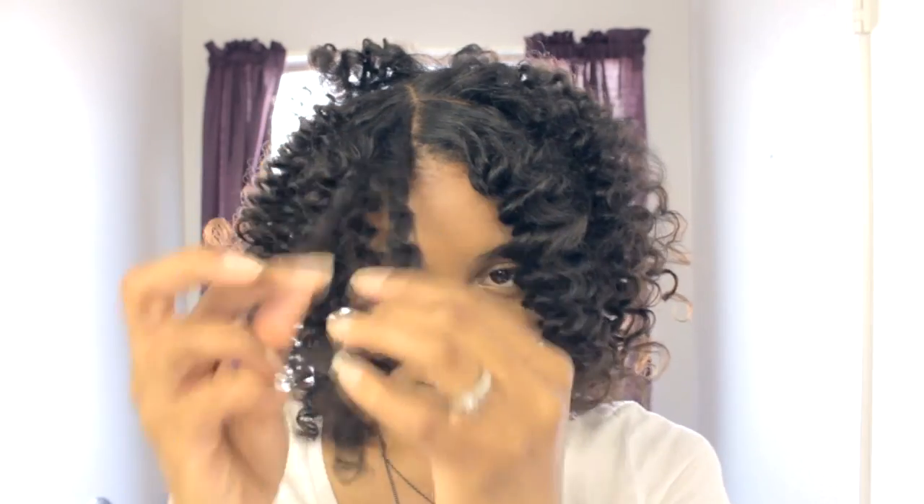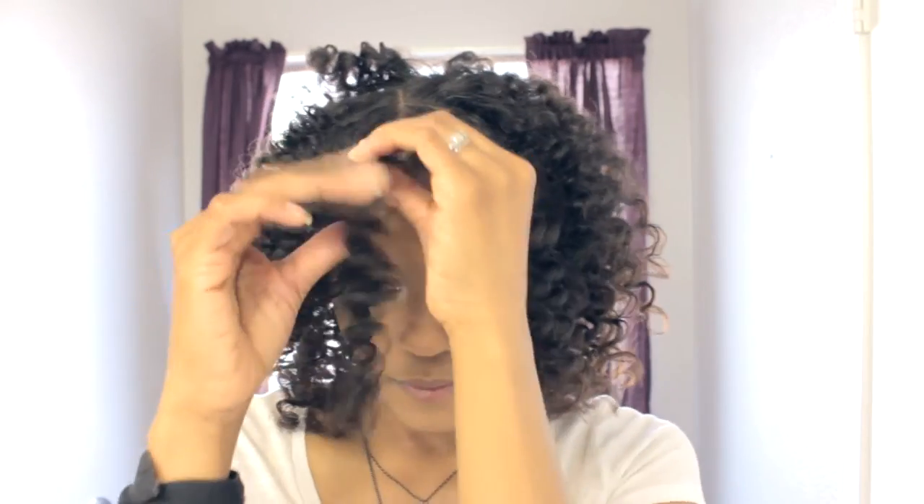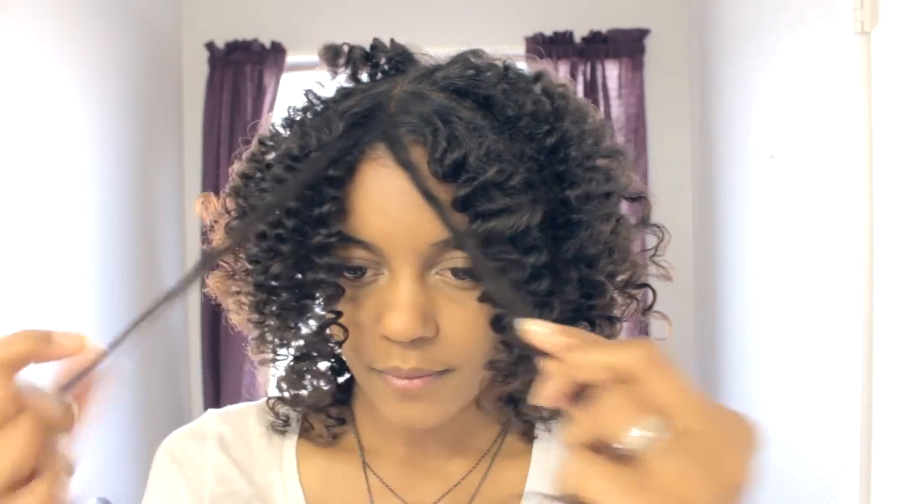Once you're all done, you're going to start separating and twirling the hair around your fingers, just like that. You can put some oil on your hands if you want to keep the frizz down. I didn't because a little frizz never hurt anyone.